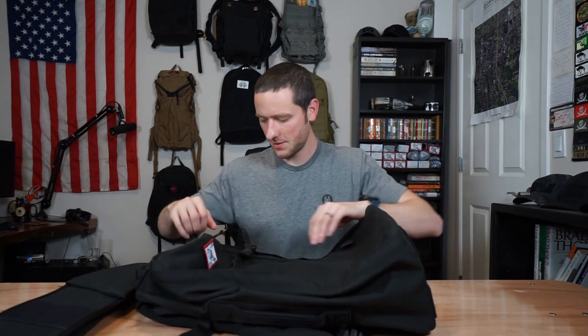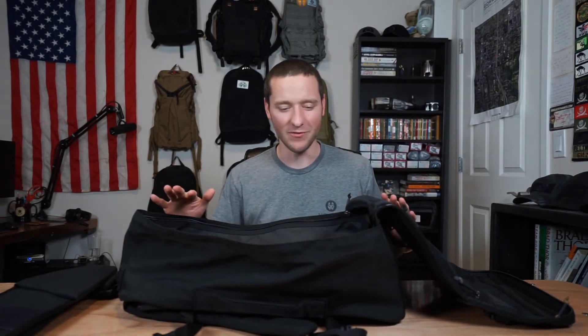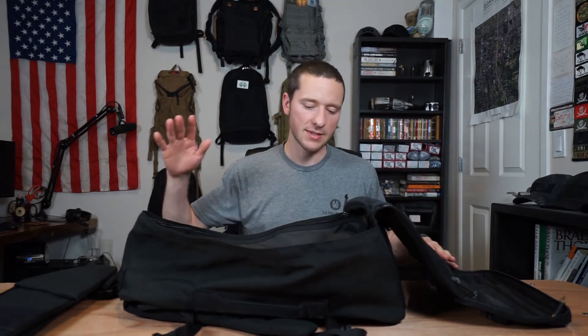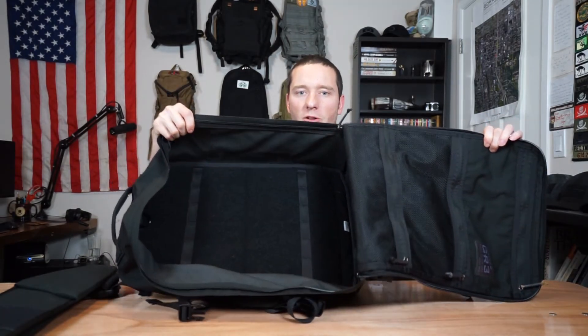Getting into the pack, there are two zippers and it clamshell opens, which is awesome. This is a 45-liter pack — it's massive. The ideal use case, to me, is to travel with this, keep all your clothes and everything you need in it, and use it as a home base. Keep it at the hotel, open it up, get out what you need, and go about your day. Ideally if I was traveling with this, I'd have another pack stored inside it. Giant clamshell opening — huge fan of it.